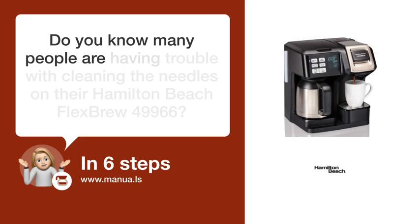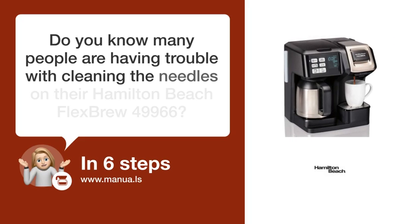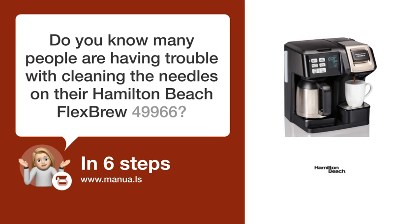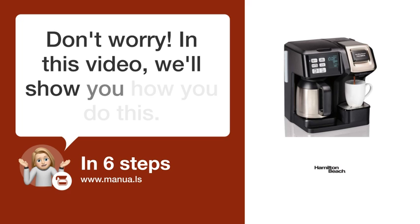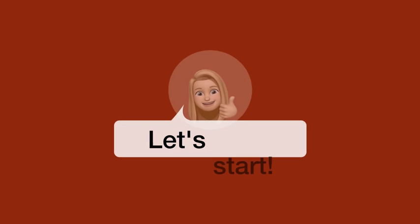Do you know many people are having trouble with cleaning the needles on their Hamilton Beach Flexbrew 49,966? Don't worry. In this video, we'll show you how you do this. Let's start.